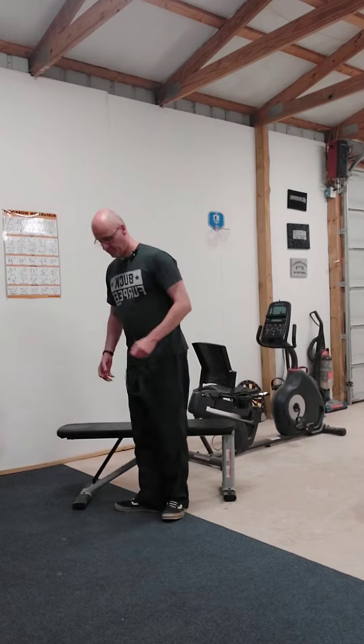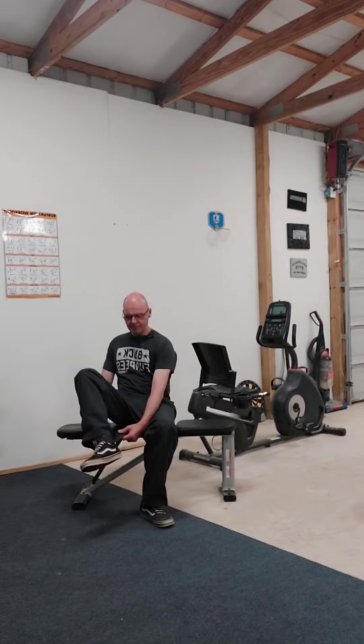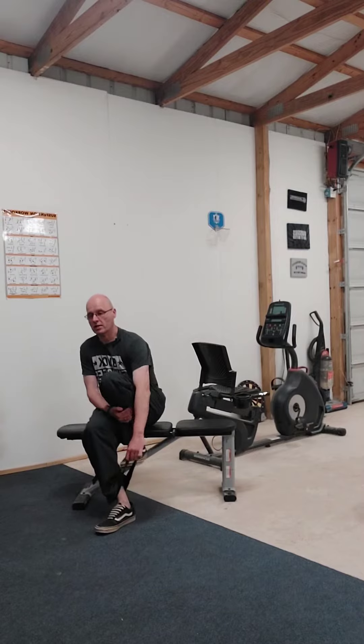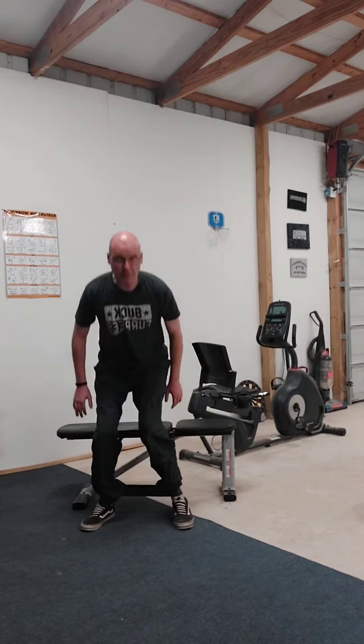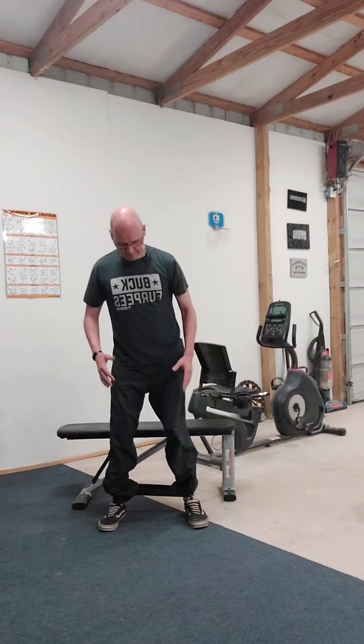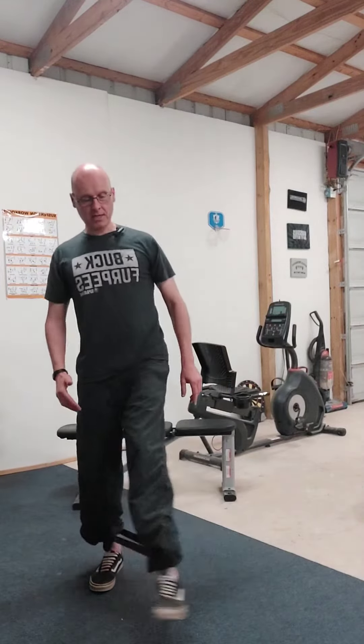So we're going to sit down and we're going to put the band around our ankles like so. Then we're going to spread those feet apart, toes pointed forward, and you're going to take semi-circles with your feet, taking a step forward each time.